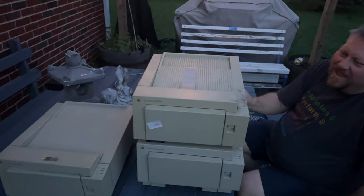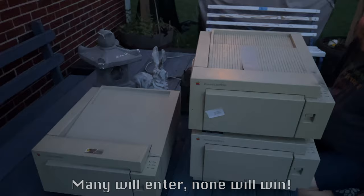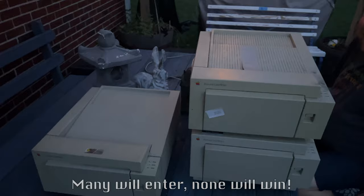Well, if you would like to win all three perfectly working printers, just email me — you gotta pay shipping, of course, but I think it's a great deal. What do you say, Ron? I think it's an amazing deal for a non-working printer. Printer's bad. Yes, printer's very bad. No printers. No laser printers. No laser printer — no bueno.